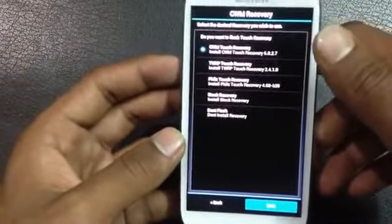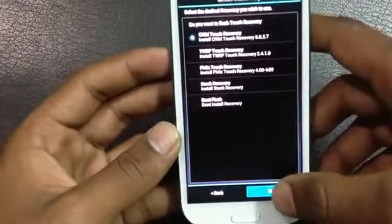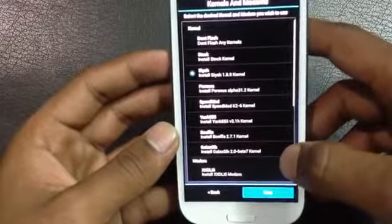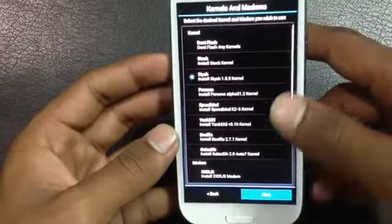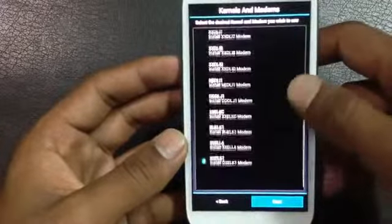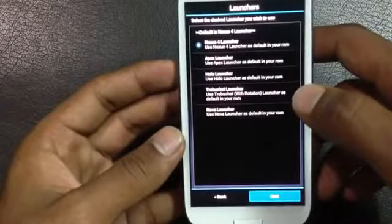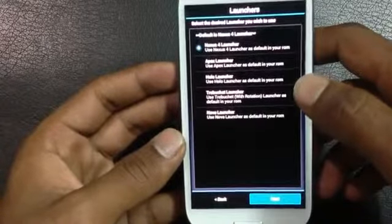From here, go to system installation, then perform a data wipe, and click next. From here you can choose which recovery mode you want — I am going with CWM Touch Recovery. Click next, then choose which kernel and modem you want to flash on your phone.